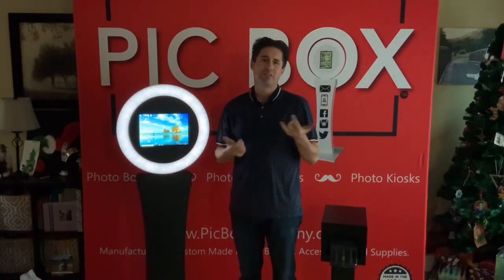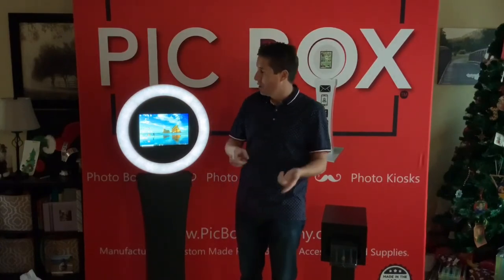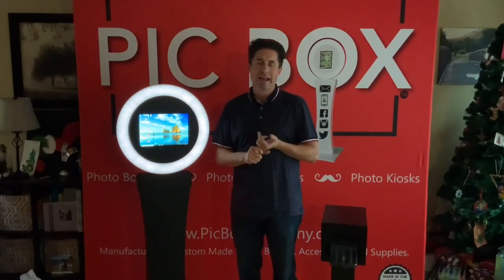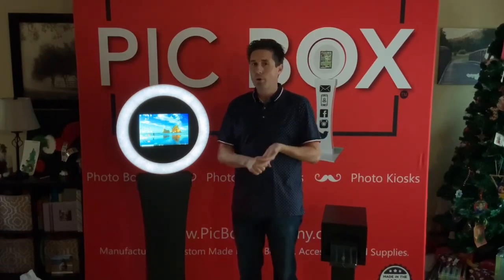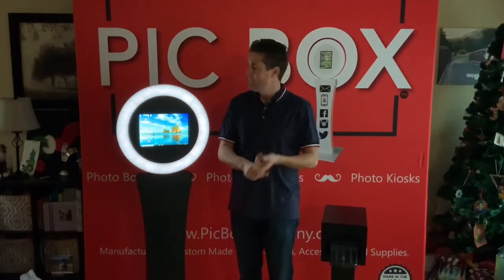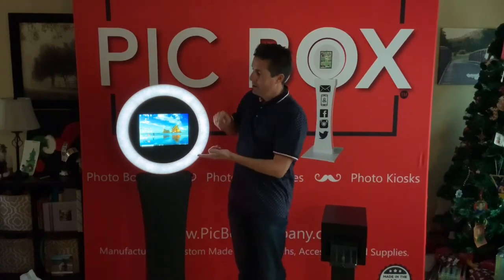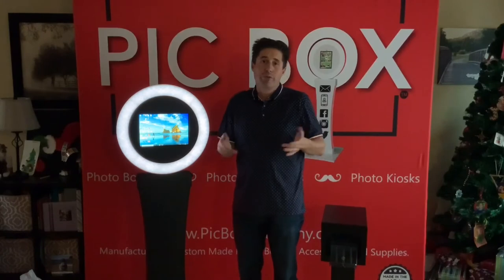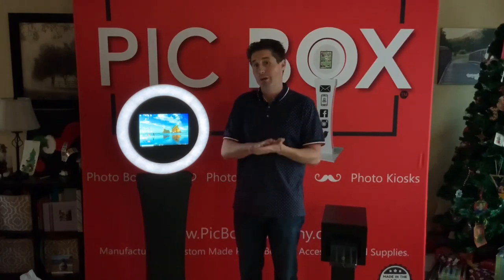So if you want to use software such as Darkroom, you can now. It's an easy addition. Any Pearl that's on the market now, or any new Pearl being purchased, you can add in the Surface Pro mount. We would also include whatever iPad mount you want — if you're going with the 12.9 4th generation, we would include that as well.